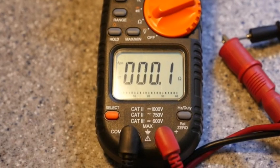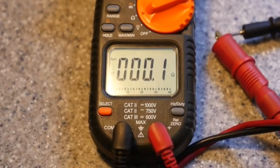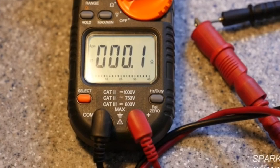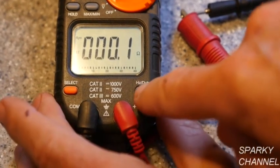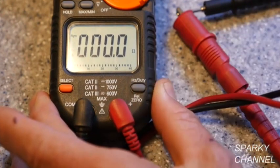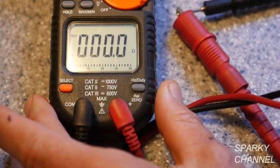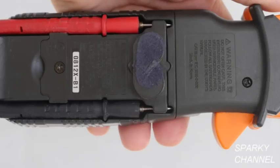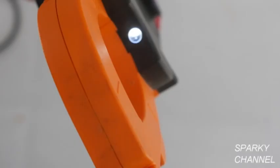With the meter set to ohms and the leads hooked together, the resistance reads 0.1 ohms — that's the resistance of the leads themselves. We can press the relative zero button to zero this out, so we get the resistance only of what we are actually testing. The meter also has an analog bar graph which responds much faster than the digital display, a handy magnet on the back plus lead storage areas, an excellent backlit screen, and a built-in LED flashlight.